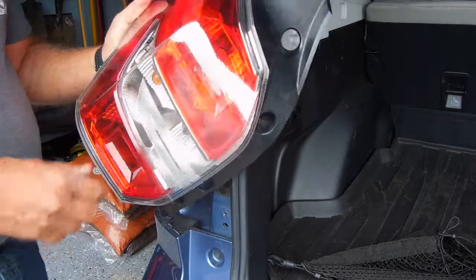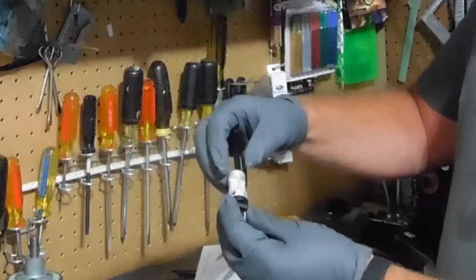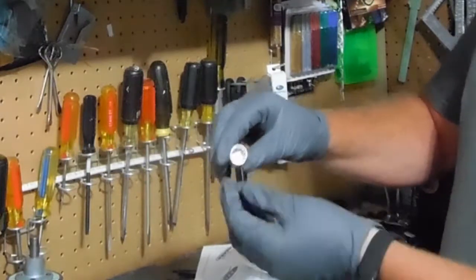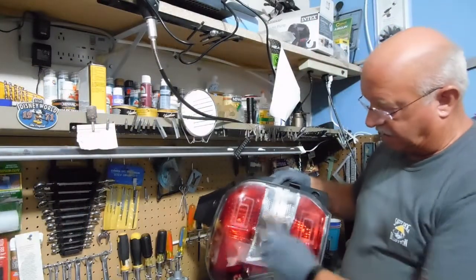So let me put in these new LEDs and we'll see how they work. Here's the style that I bought — it has several illuminating points all around it and then two in the center with a magnifying lens. I've already put the brake lights and tail lights in — these two.